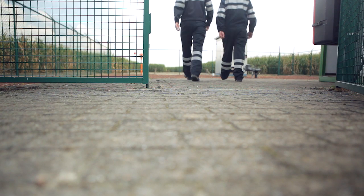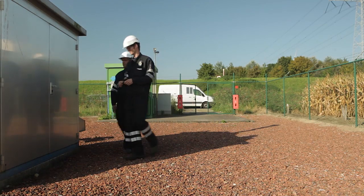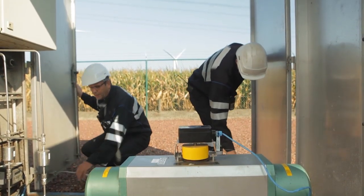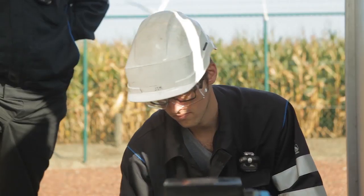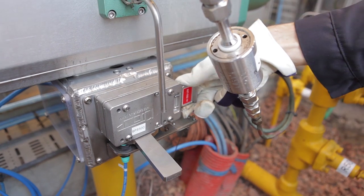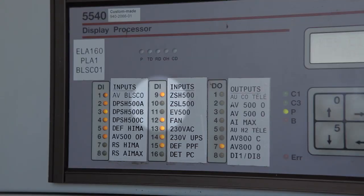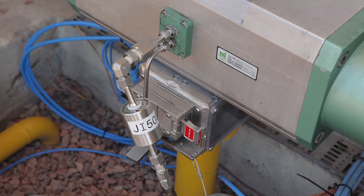Upon arrival at the test location, the operator announces the test procedure to the control room. By inserting the key into the system and pulling the handle, he now puts the blocking pins into place. A switch detects that the system is now in test mode, which is transferred to the control room. The key is trapped and the system is now ready for testing.